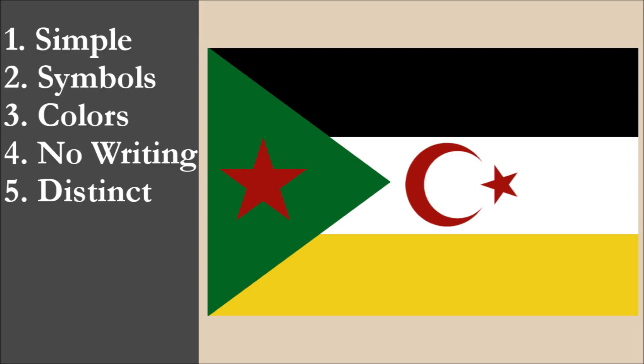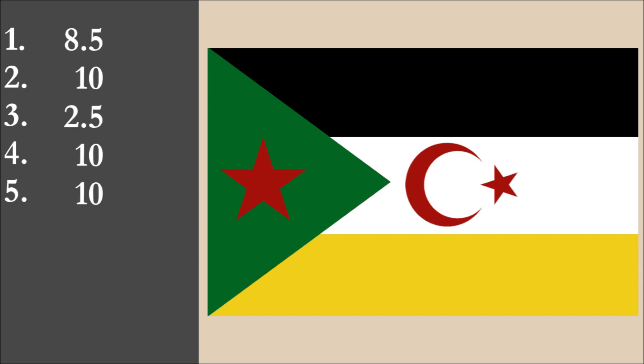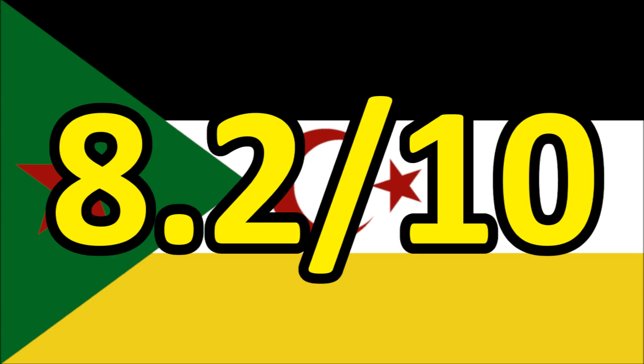So now we've reviewed the flag on each of the five principles. We're going to add the scores and divide by 5 to get the average. For Alexander's flag of South Tyrania, we get a final score of 8.2 out of 10.